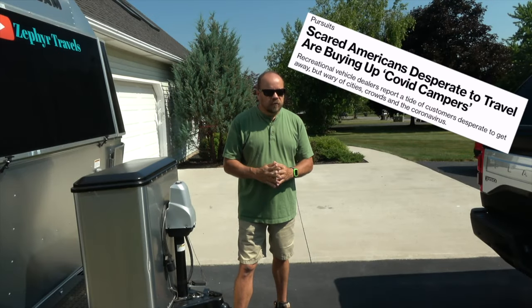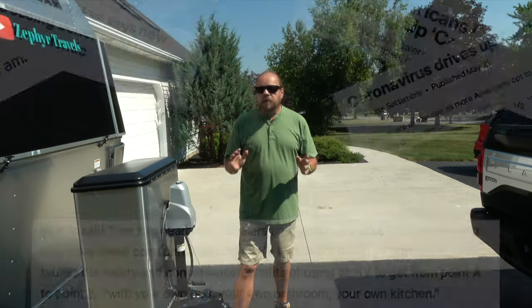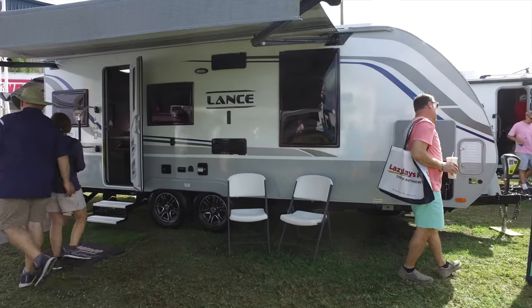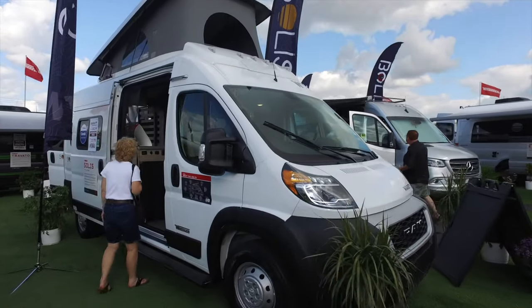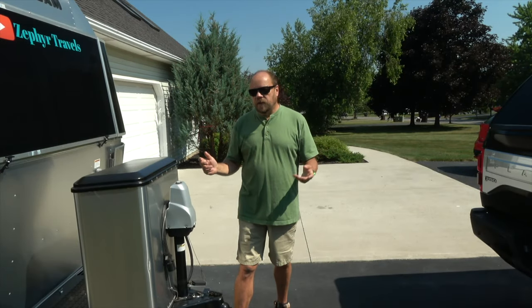There are a lot of new RVers — RV sales have been up recently and many of you are buying your first RV. We thought it'd be a good idea to start a series: a beginner's guide to RVing.